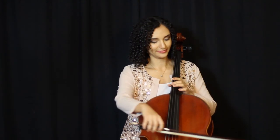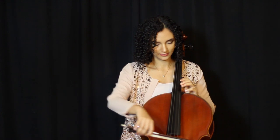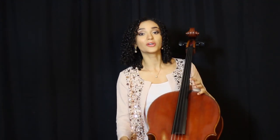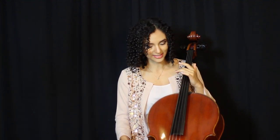To start with, here's an example of what an in-tune cello sounds like. So the string names, in order that you just heard them, are A on the top, then the D string, G string, and C string.